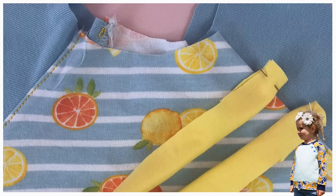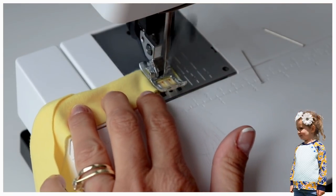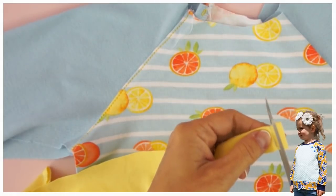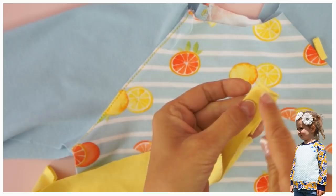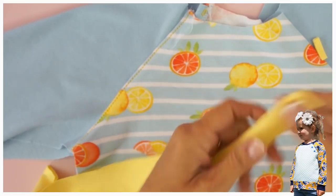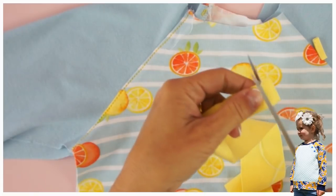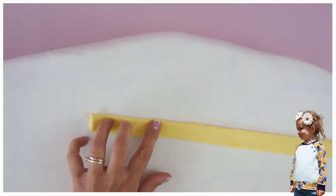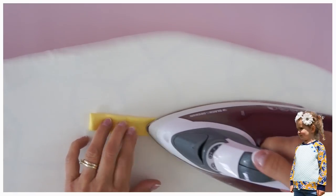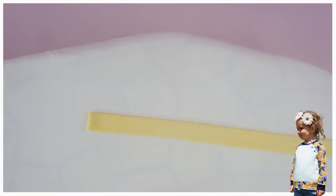Now we're going to do the neckband — closing the short sides first with a one centimeter seam allowance. Cut off your seam allowances so it's nice and small because we are going to put a cam snap in there, and if it's really thick where the cam snap is gripping it will come off or not go in. So cut it really short, then iron the whole thing lengthways in half so it's nicely done.